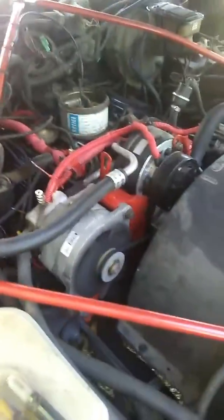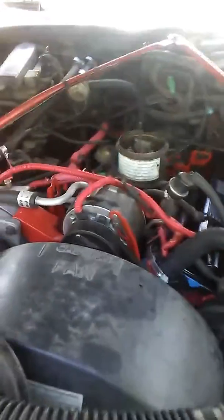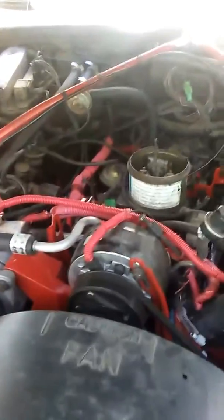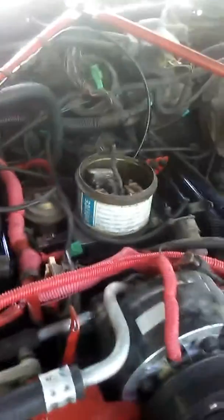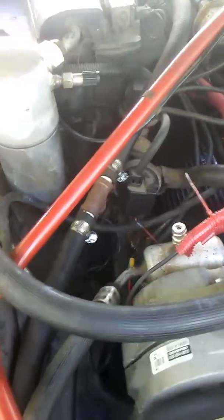Yeah YouTube, she's running. I just got to figure out where that little knocking is coming from. Can't hear it much — gotta ride smooth, it's a Cadillac. The idle sounds good. I don't know YouTube, I just gotta figure it out.